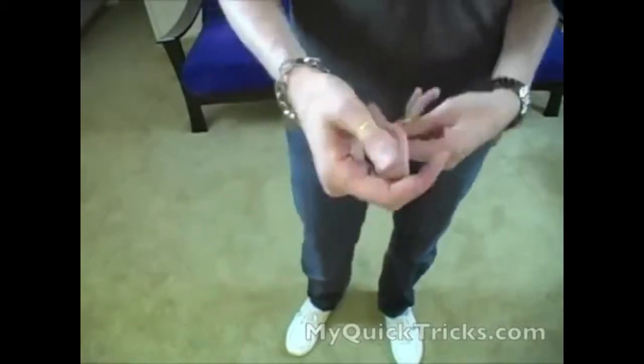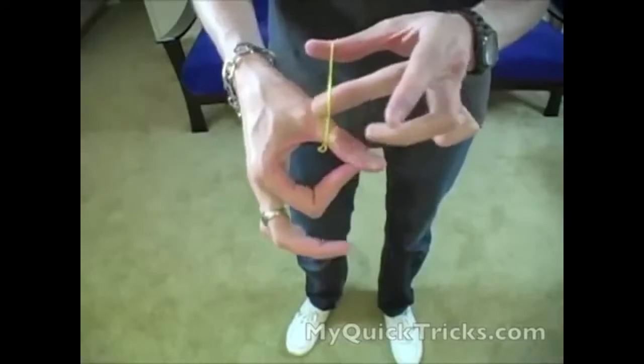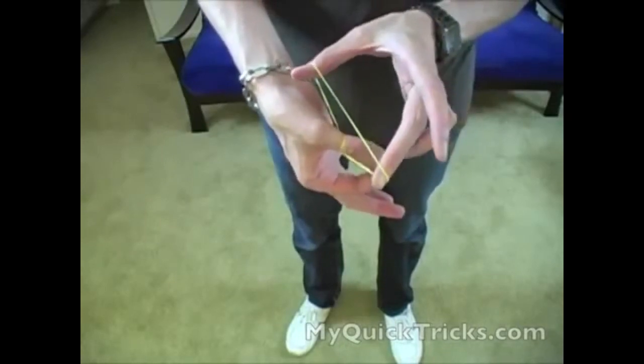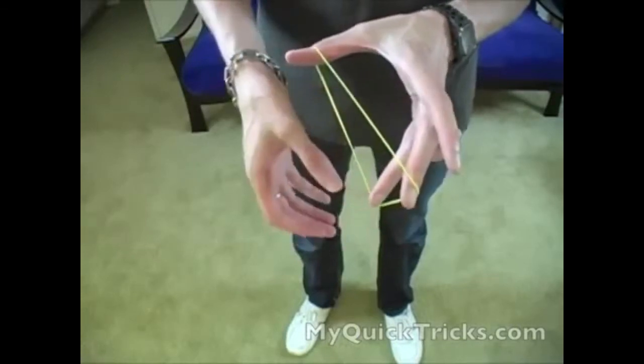So up to speed — it just looks like you doubled over the rubber band. Be careful not to flash that. Looks like you just doubled over the rubber band. I'm not holding it right now, it's just there, and if I relax just a little bit it'll pop right through, just like that. Alright, so that's the Rubber Band Through Thumb. I hope you enjoyed it. If you have any questions, just let me know in the comments section, and I look forward to seeing you in the next video. Thanks, bye-bye.